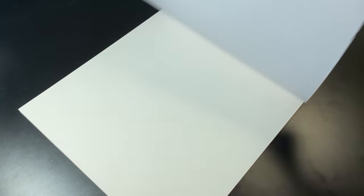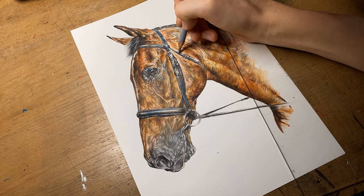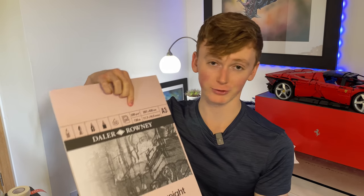The first thing we need is paper, and the stuff I use is Daler-Rowney smooth heavyweight paper. I want it to be smooth so that the colored pencils on top look really smooth — a lot of the time I'm drawing cars, but even when drawing animals you don't want loads of paper grain showing through with a sketchy look, especially when doing realism. This paper is also 220gsm, which means it can handle loads of pigment on top without tearing and crinkling.